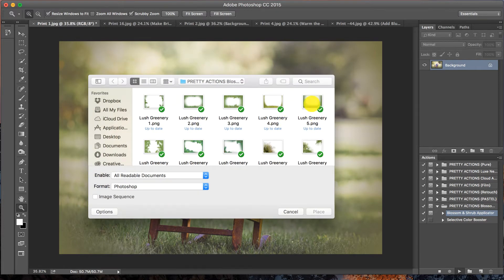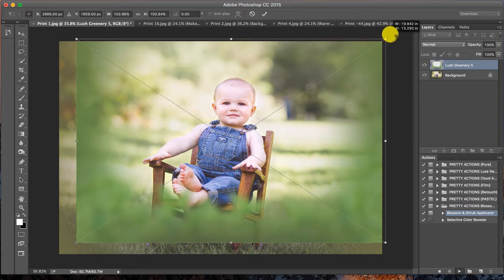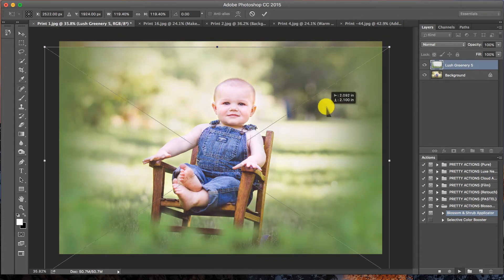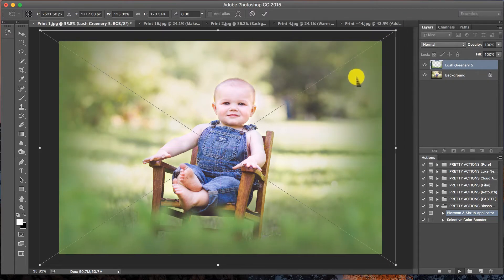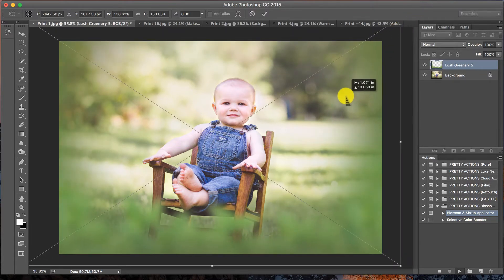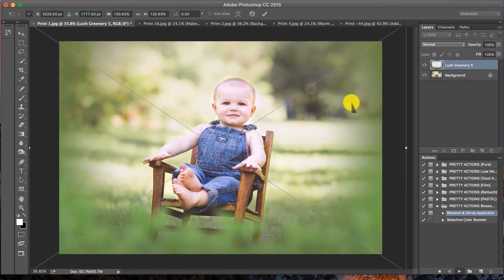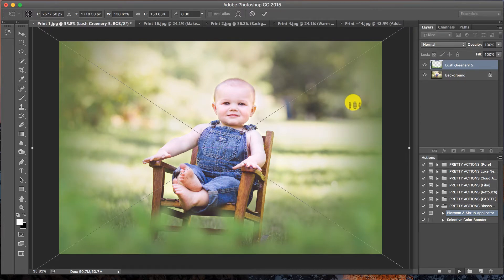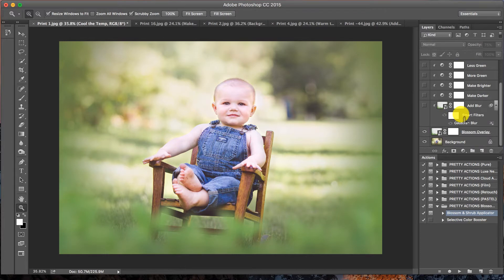We're going to choose Lush Greenery Number Five, click Place, and you can shift-click to keep the proportions and resize it until it's working well with your image — a little bit bigger there. Press Enter to place it when you're done.